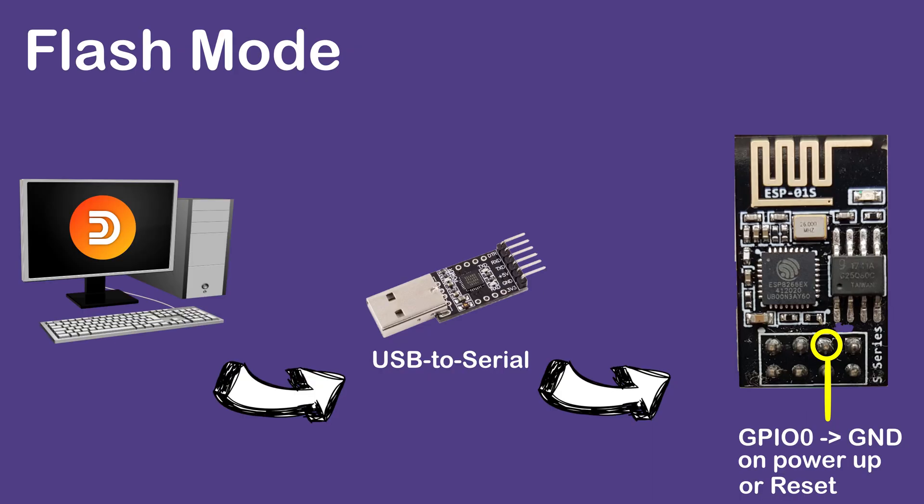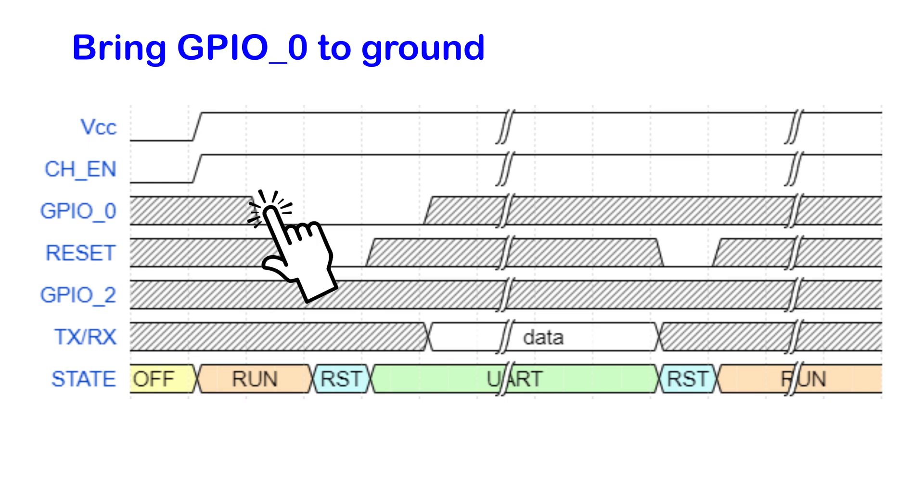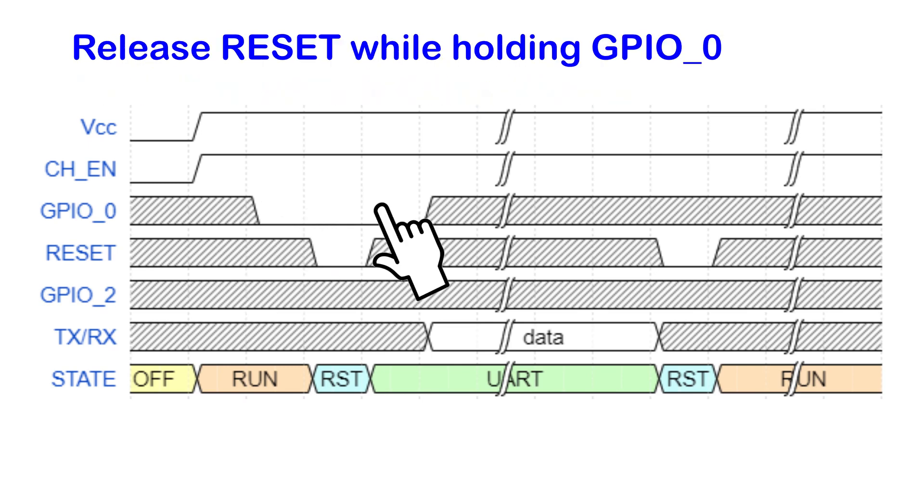There are three main steps. First step is to put the ESP01 into programming mode by pulling down GPIO0 to ground, then do a power cycle or reset. This will bring the ESP into UART mode.